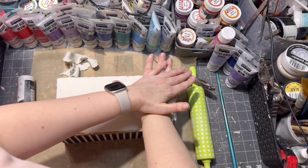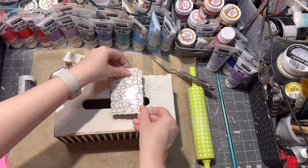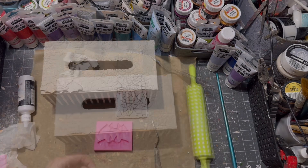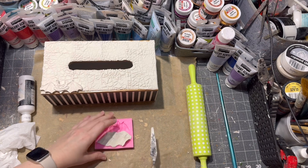Then I am taking my stamp from Stamperia — I just love this stamp, it looks like crackles — and I am pressing it into the clay to make a design all over my air drying clay.